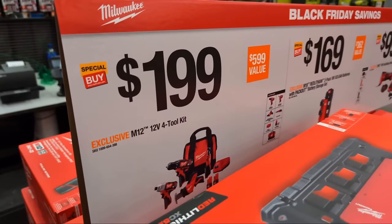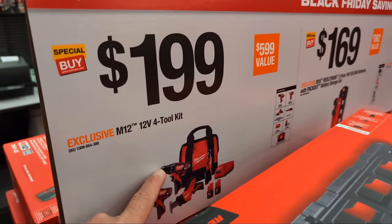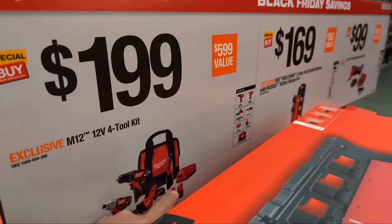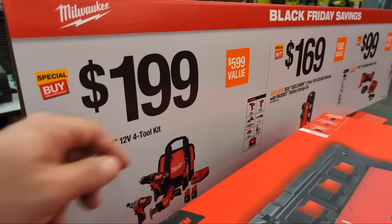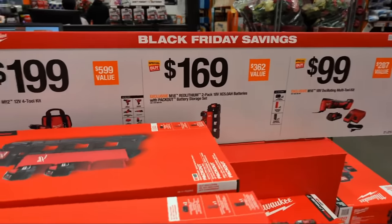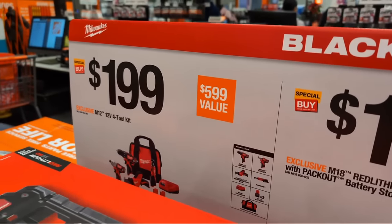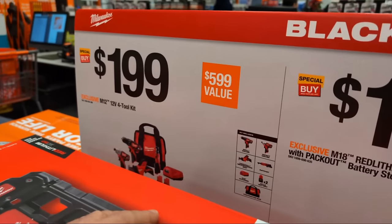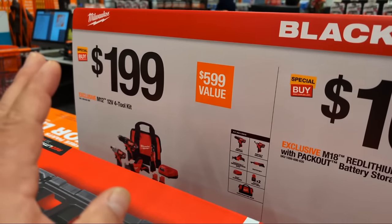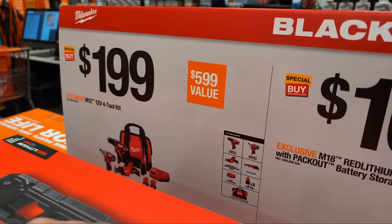Here's a showstopper: $199 for an M12 four-tool combo kit — includes an impact driver, drill driver, one-handed reciprocating saw, and a three-eighths ratchet, with two amp-and-a-half batteries and a charger. This is a Home Depot exclusive at $199. Are these the most feature-rich or powerful M12 tools? They're not. But they are contractor-grade tools — every tool Milwaukee makes is contractor-grade, and you can make money with these tools. Good value here.